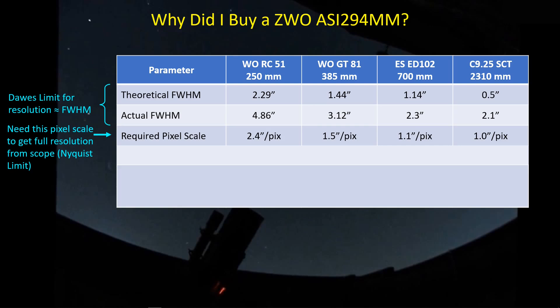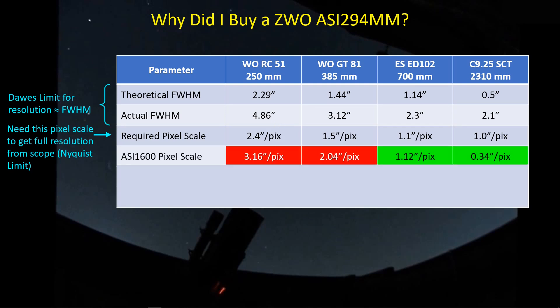We have to judge our resolution based on a pixelated image from our camera sensors. You've probably heard of the Nyquist limit — you need a pixel scale about half of what the FWHM is in order to see the smallest resolved feature. For me, that means I need a pixel scale on the order of about 2.4 arc seconds per pixel to resolve the 4.86 arc seconds I'm getting from my Red Cat. The ASI 1600 has a 3.8 micron pixel, and paired with the Red Cat 51's focal length, my imaging pixel scale is 3.16 arc seconds per pixel — larger than required, meaning I can't fully utilize the available FWHM.